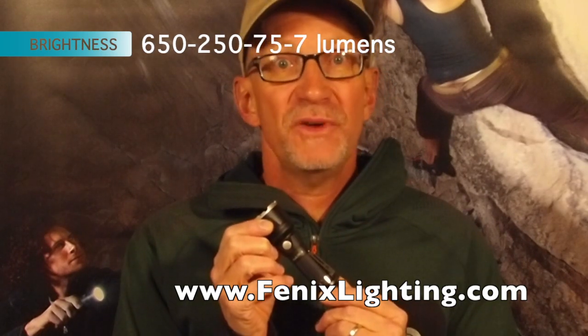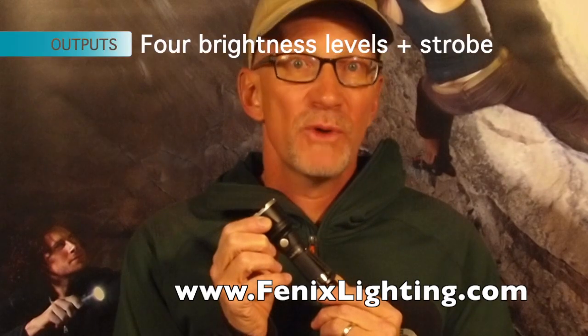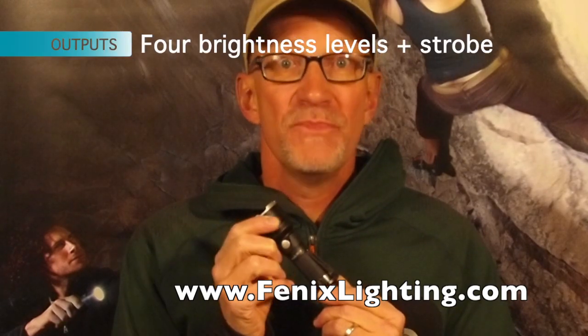650 lumens in turbo mode, down to 250 in high, 75, then down to 7 in the lowest level with 168 hours of run time. Four brightness levels plus a strobe. Tail cap with momentary on and off as well as on and off, and on-body controls for the four brightness levels as well as a strobe.